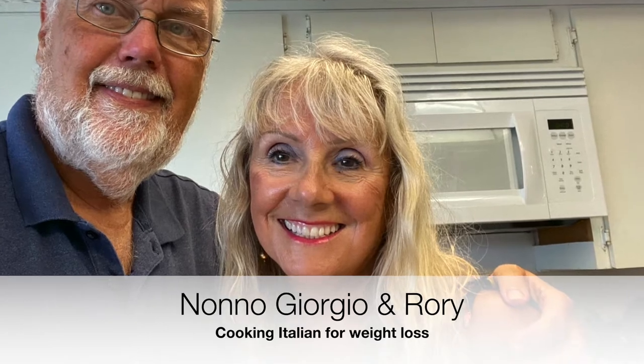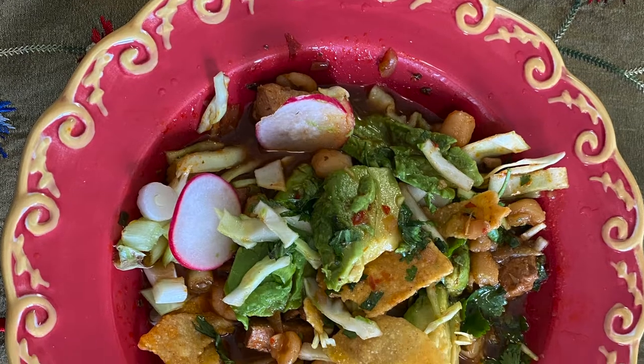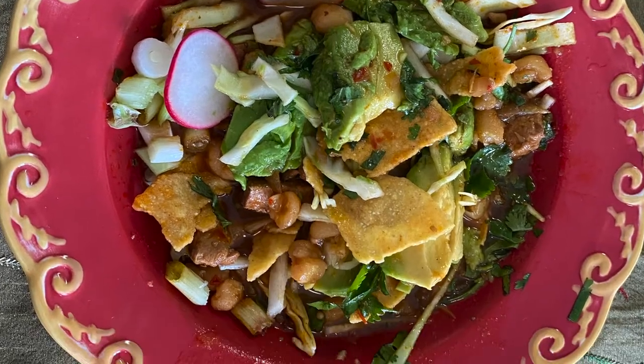Welcome to the No-No Giorgio and Rory Cooking Italian for Weight Loss channel. Today's recipe is Mexican Pozole. Look how delicious this Mexican soup looks.